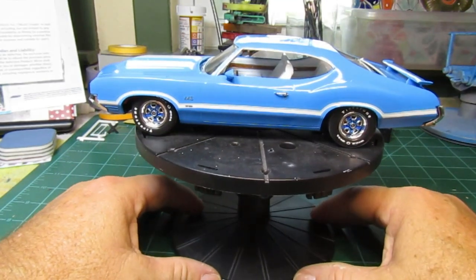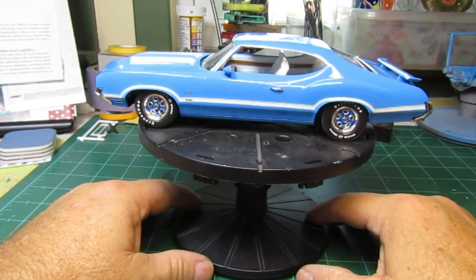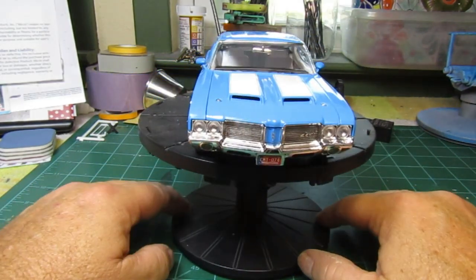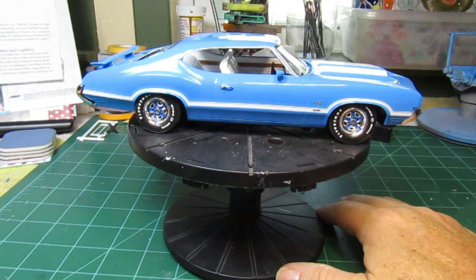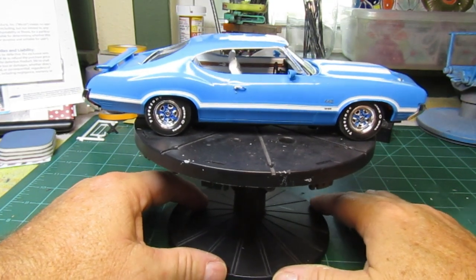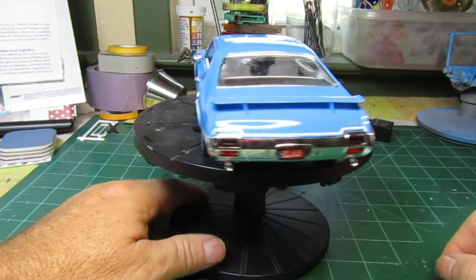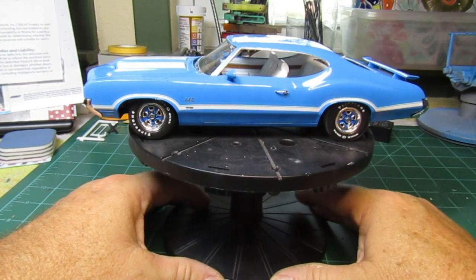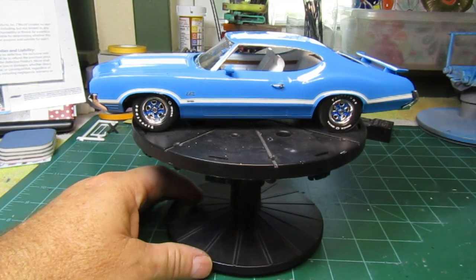So I finished up the 1971 Oldsmobile Cutlass W30, and this kit was a pleasure to build. Everything went together really, really well. Didn't have any fitment issues at all — really enjoyed putting this kit together. My thought was to go with the copper color, but the wife told me the blue would look a lot better, and I do agree — the blue does look better. Had a little hiccup with some glue coming through. I use white glue but couldn't get it to attach up there, so I ended up going with a little bit of super glue and it just kind of bled through. But oh well.